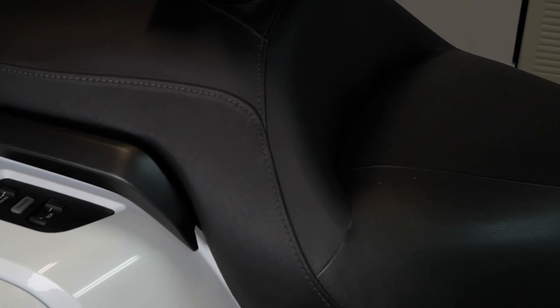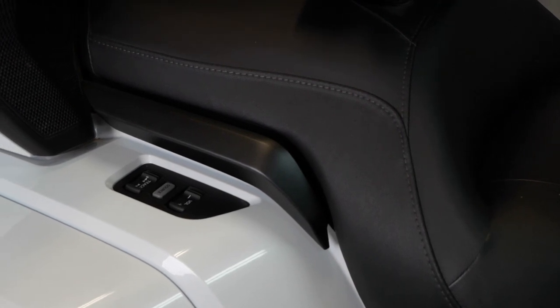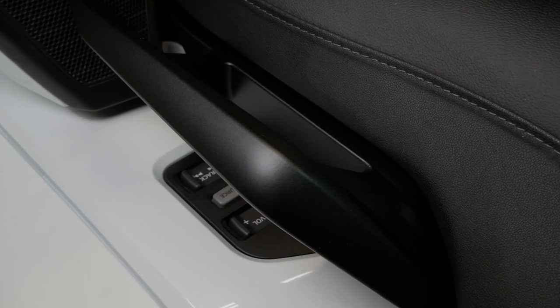Today on Cruiseman's Garage, we're going to be replacing the OEM passenger grab rails on a 2018 Goldwing with brand new grab rails from the 2020 Honda Goldwing Tour.